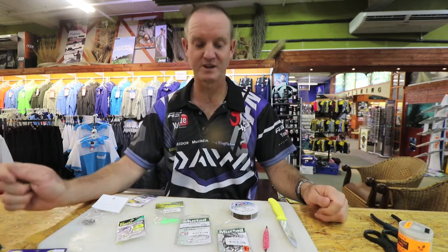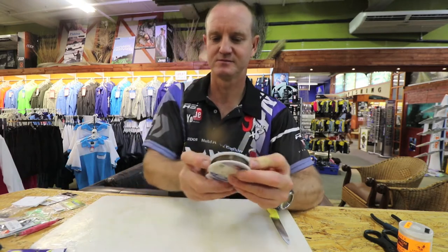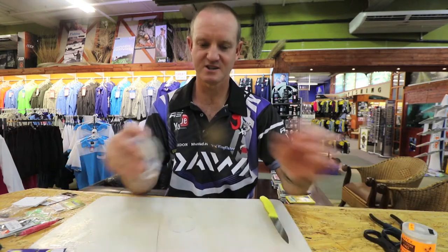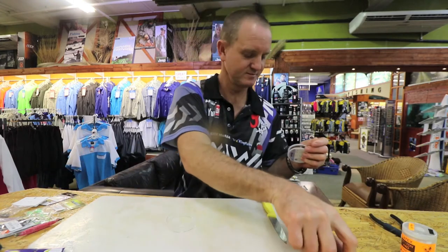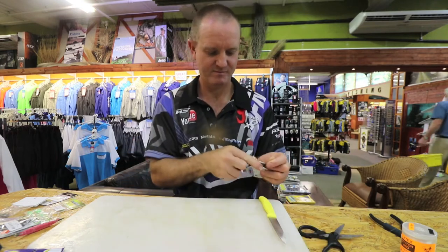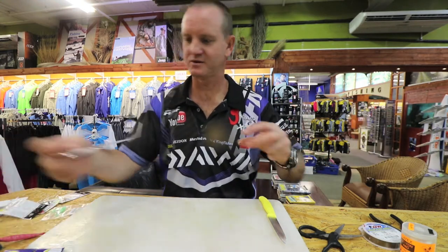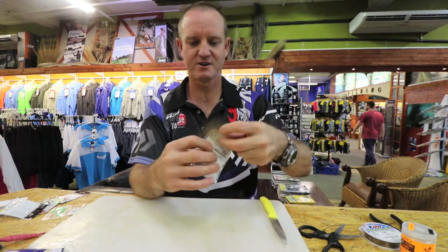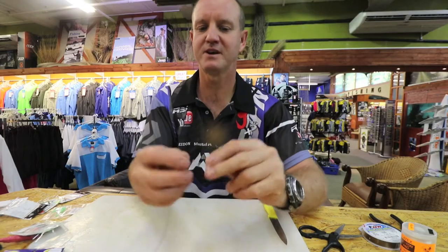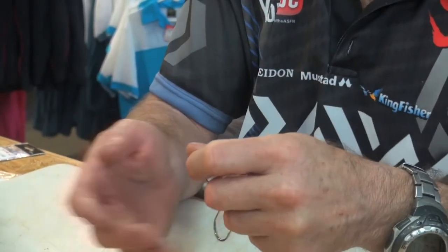To start off with we need some wire, so I'm just going to take all of these away. I'm going to make it about 20 to 30 centimeters and cut it off. There's my hook — one chino 7-0 coming out the packet, and very simply a figure-of-eight knot to join it.